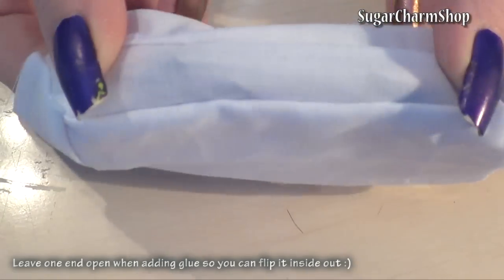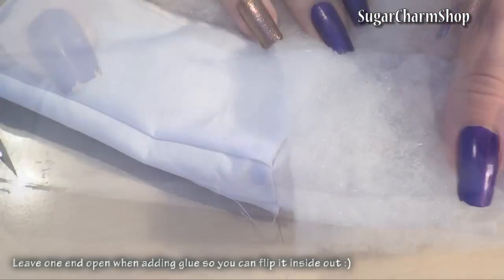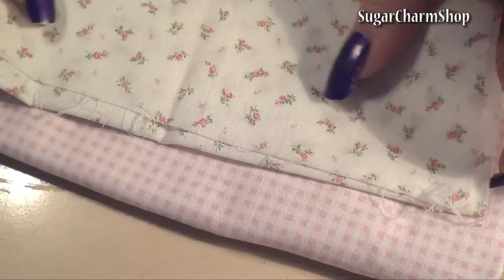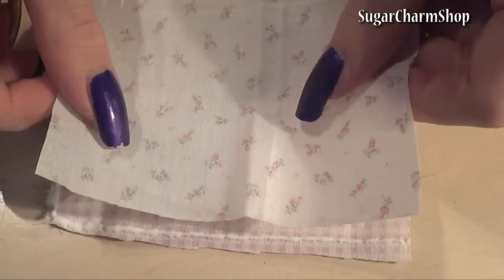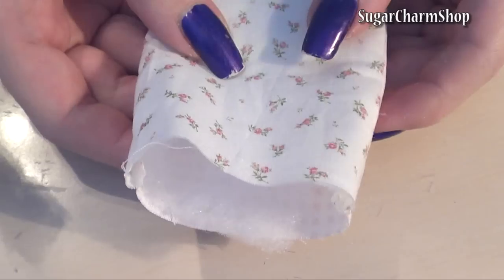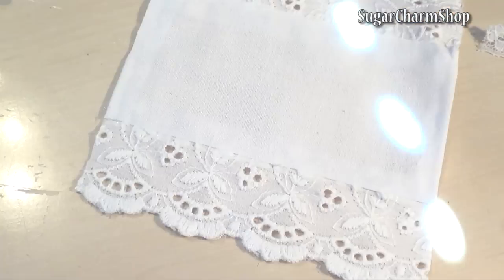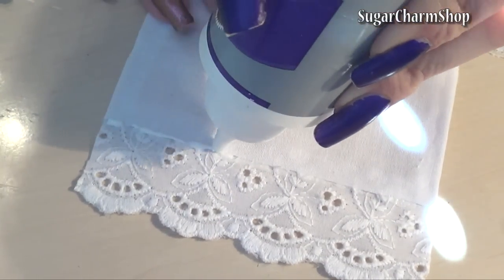Once dry, flip it inside out and add the batting of your choice. To make a simple comforter and some pillows, I cut two pieces of fabric then glued them together with the good side facing in. Once dry, flip it inside out and add batting. To make a sheet type layer, I cut a strip of white fabric, added a lace trim, and a small strip of lace on top.